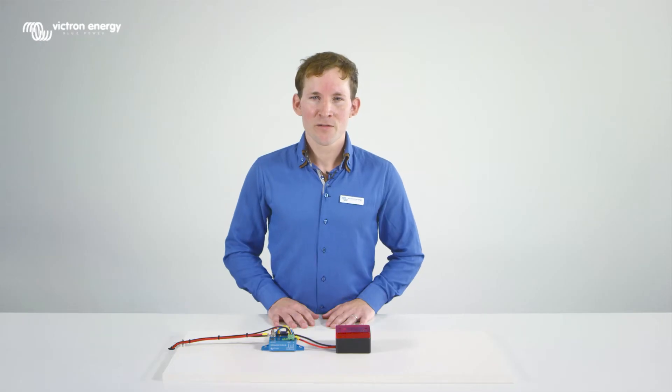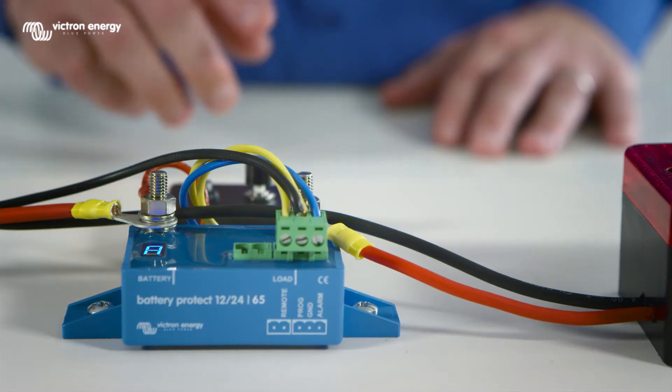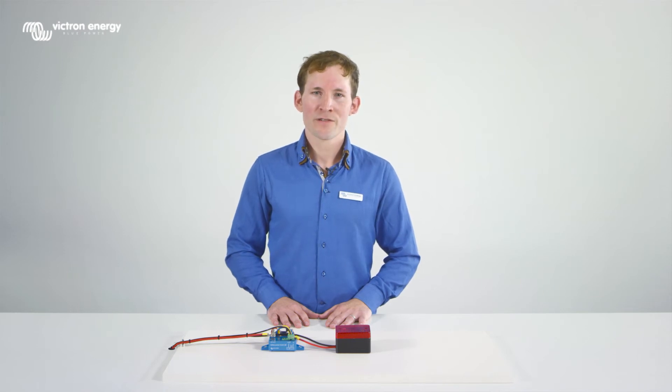To see what the current settings of the battery protect are, touch the push button. The programmed settings will flash on the LED display. After flashing twice, the LED will switch off. The battery protect is currently programmed in mode A and voltage level 1. The voltage levels are listed in the user manual.